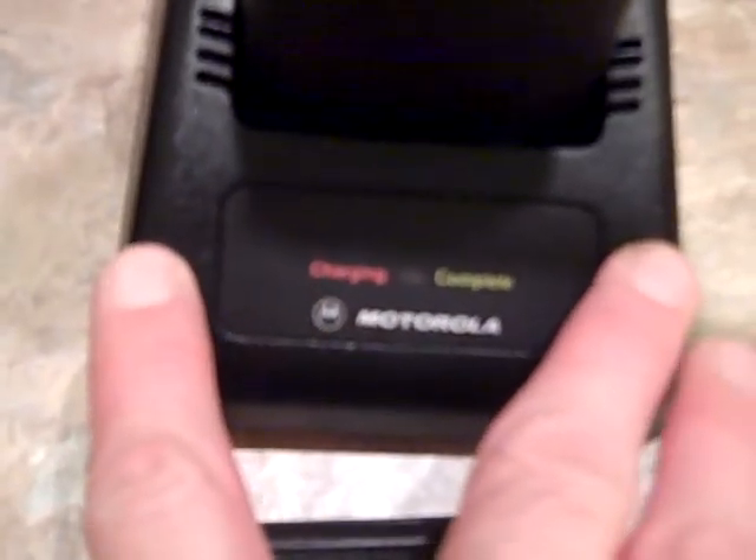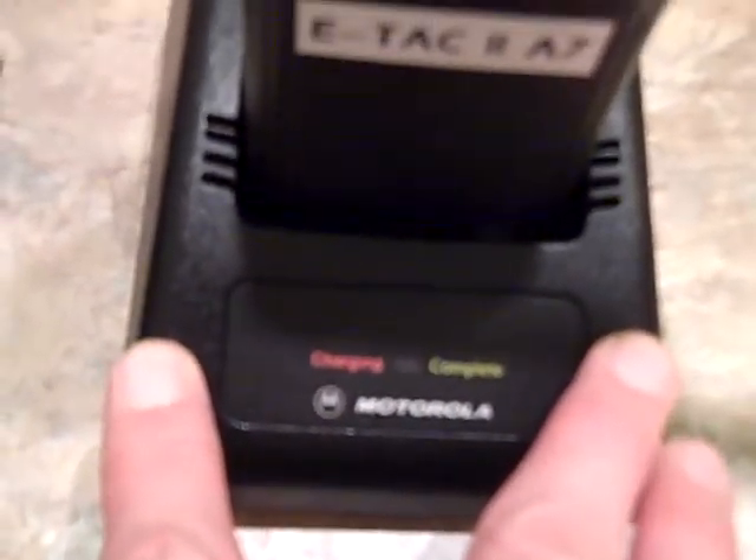Okay guys, what I got for you is an HT1000 UHF 450-512MHz radio. It comes with a Motorola rapid charger — it's brand new out of the box. It does come with a heavy duty power supply, not the cheap one.